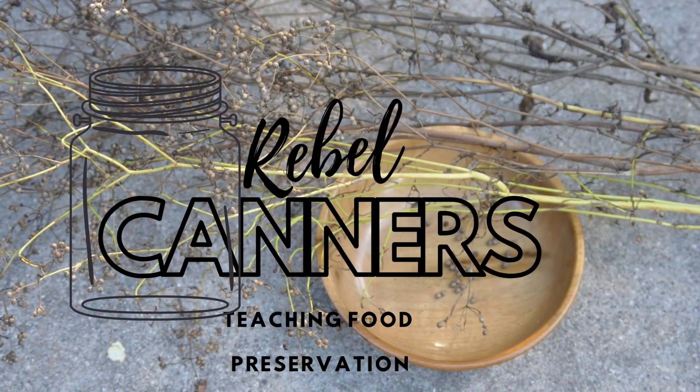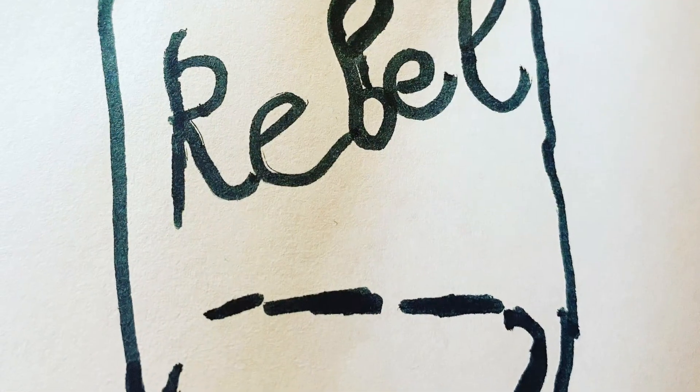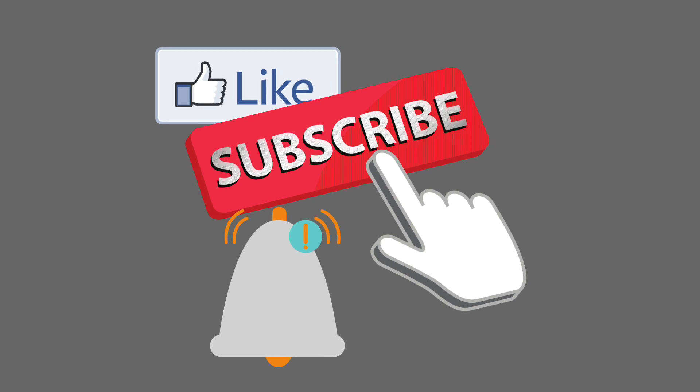Rebel Caner is teaching all kinds of food preservation, especially those old ways. Like, subscribe, and ring that notification bell so you never miss an episode.